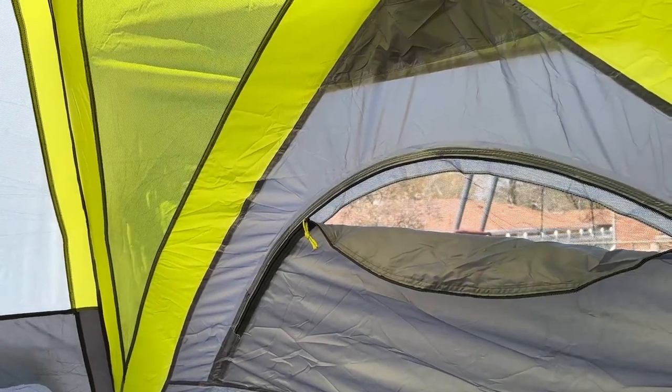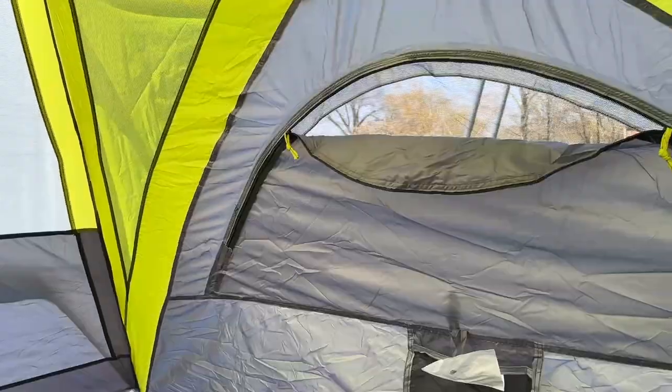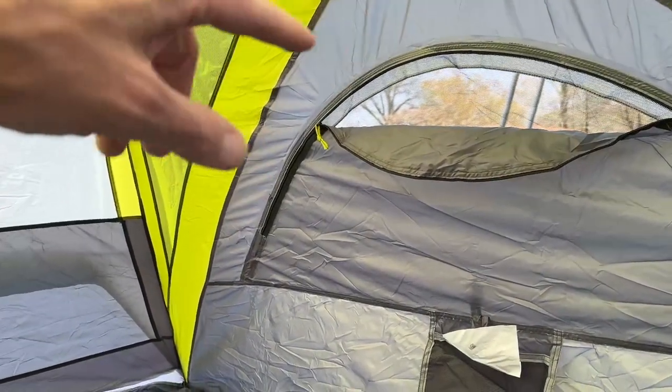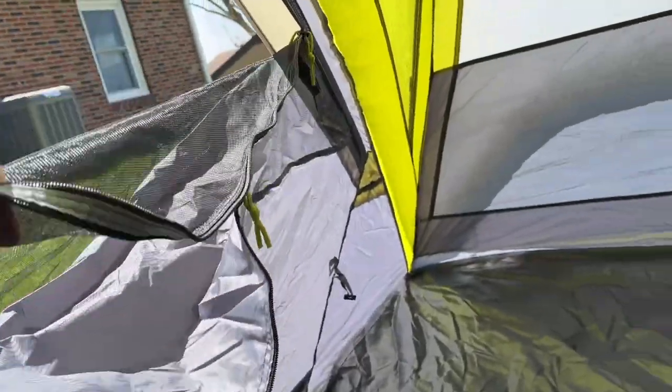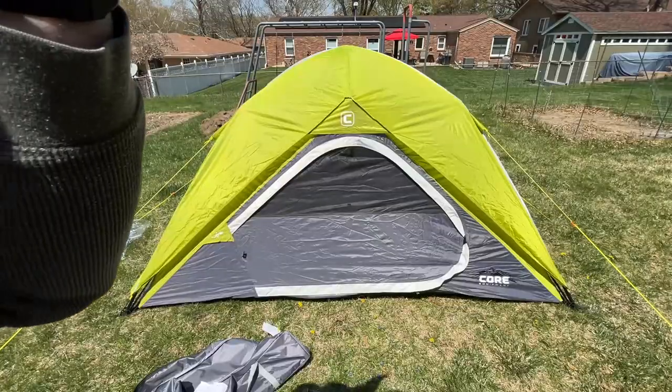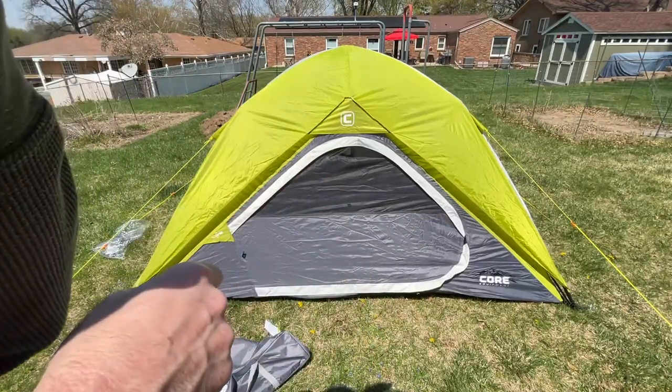That went up very easily, but the question is how hard it'll be to put away — I'll do that next. After camping I like to vent the windows before putting the tent away. I have the two windows vented. I'll close the door and then take it down.